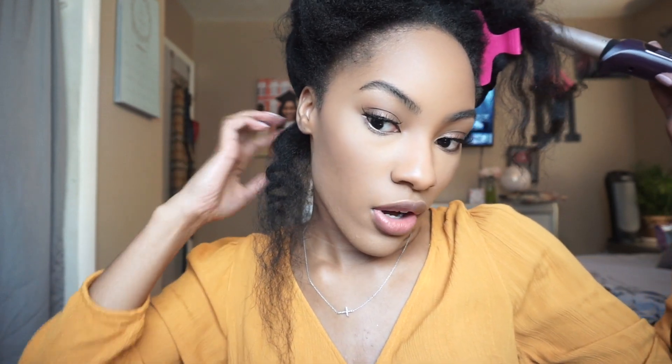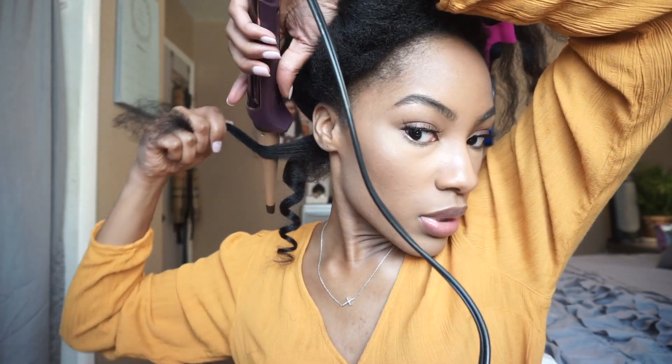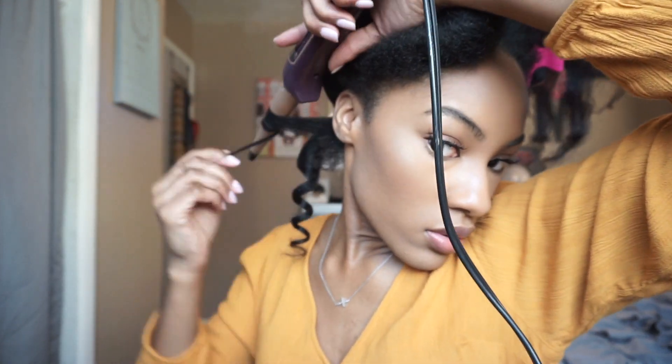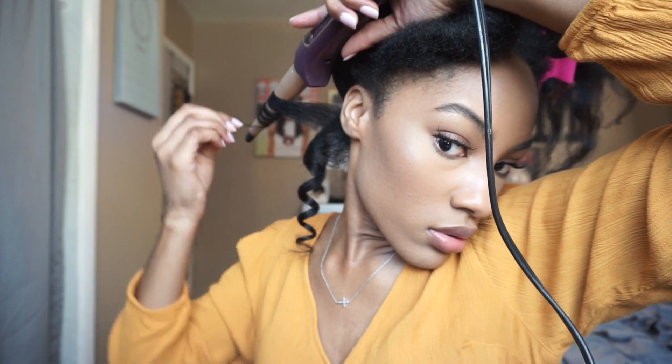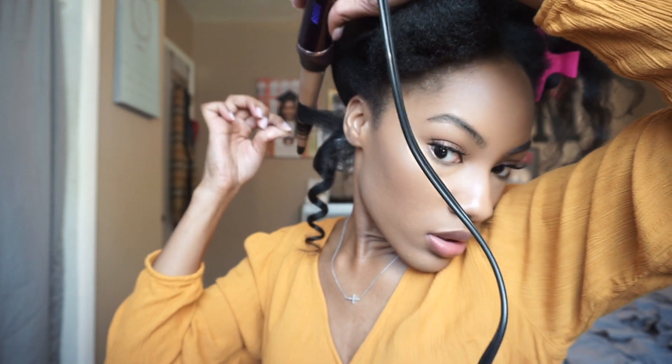I don't really stretch them out because I'm traveling and I don't want them to fall too fast. But it's very simple to wand curl your hair. I do the same thing to the next section — angle it up, wrap the hair around, and then twist on up to tighten it at my roots. And then I'm just going to repeat this process to the rest of my head.